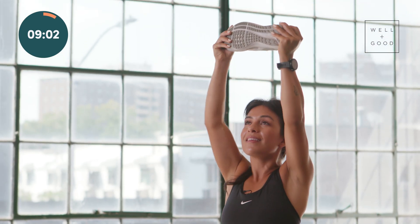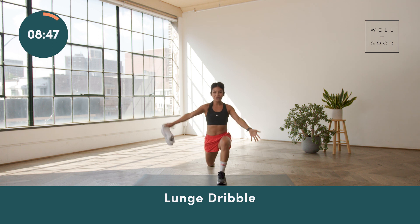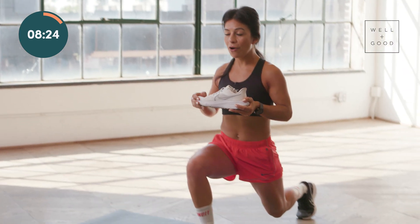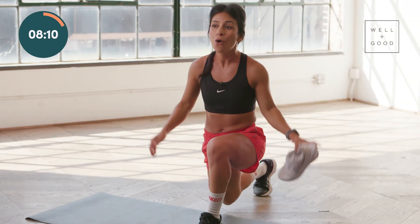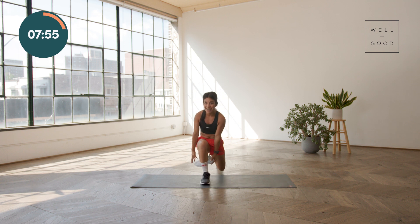We'll do it one more time and then we can move on. The next move is gonna generate just a little bit more heat for the legs. We'll alternate a back-stepping lunge, and while you're at the bottom of this lunge, you're just gonna dribble your shoe through from one hand to the next. We'll alternate legs, and as you lunge, you are predominantly pressing through the front foot, but you also wanna make sure that you're evenly distributing the weight through both legs, the front and the back. As we drop down, you wanna grow from the crown of your head, make sure that your core is super braced. We're looking for 90-degree bends in both of your legs and a low enough lunge that you can pass this through comfortably from one hand to the next.